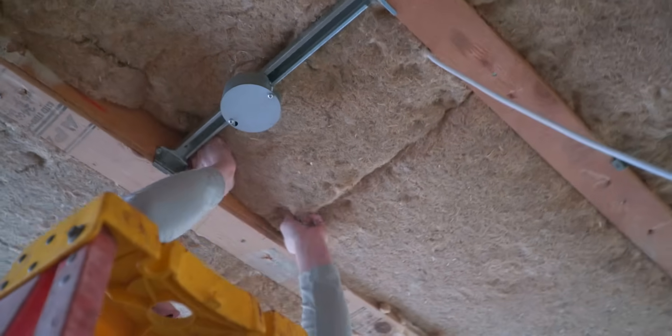Hemp Wool is a high-performing fiber bat insulation product that's made from 92% industrial hemp. It can be cut and placed into your stud bays to insulate your thermal envelope, as well as insulate from sound.